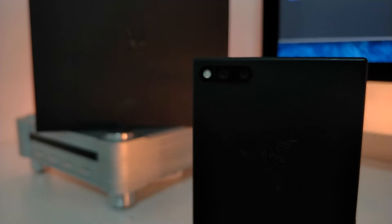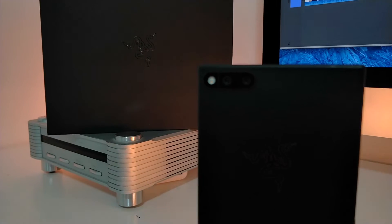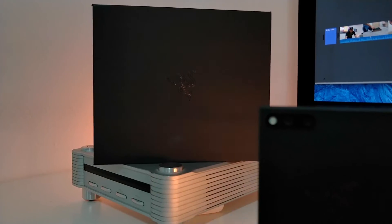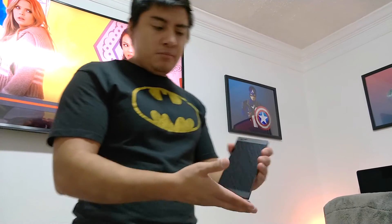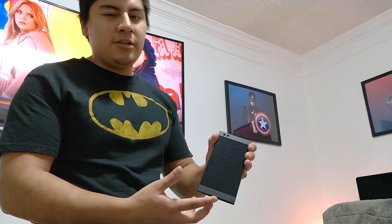Here's the front of the phone — a 5.7-inch 1440p Quad HD 120Hz refresh rate display, really awesome. That's pretty much the only thing that's implemented well on this phone, I'm not going to lie.